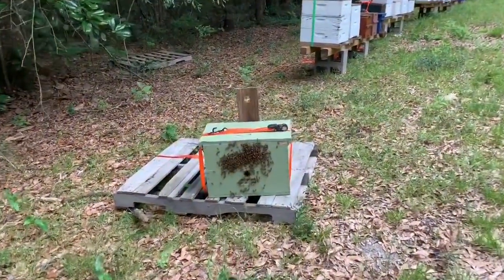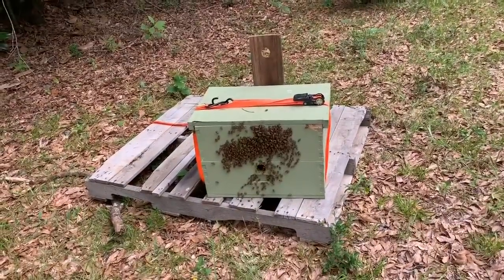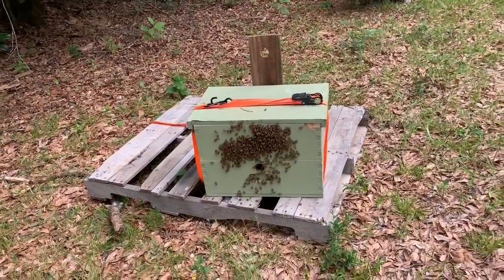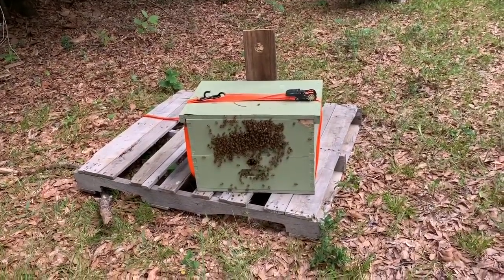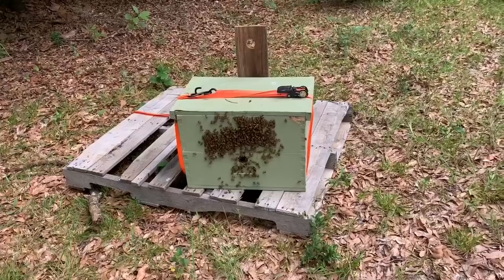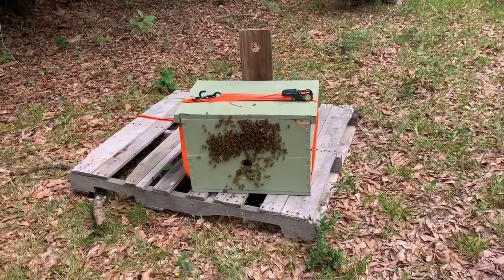This was the swarm we caught — from the last video, when we left the swarm in the one swarm trap for too long, and we made that split. This was the other swarm box up there. I just moved it out here that night and closed it up. They seemed to be doing okay.